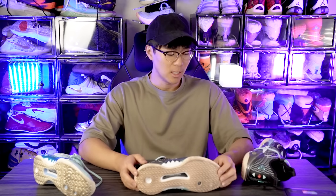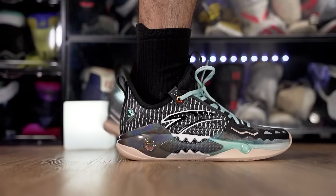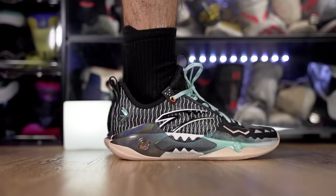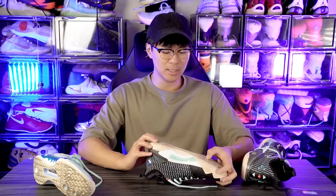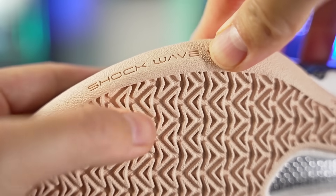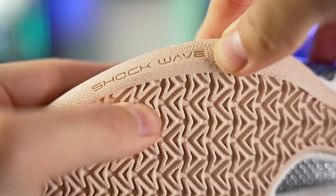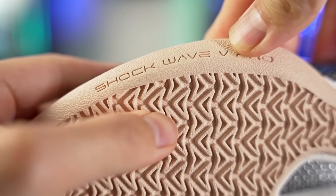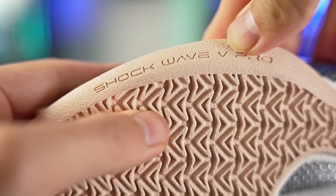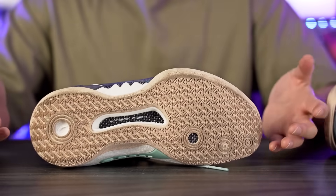The traction had amazing bite and was picking up a little bit of dust, just like the regular Shockwave 5, but it wasn't anything terrible. They don't seem to have changed the rubber compound much. As far as durability goes, the rubber isn't super hard — it's kind of soft — but there are a lot of deep grooves, so I feel like it'll be pretty good for outdoor use. The traction feels like it'll be very good, just like the regular Shockwave 5.